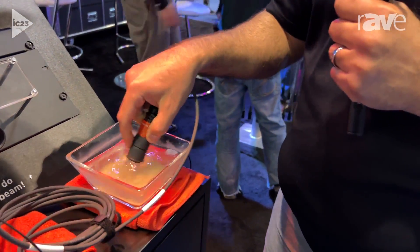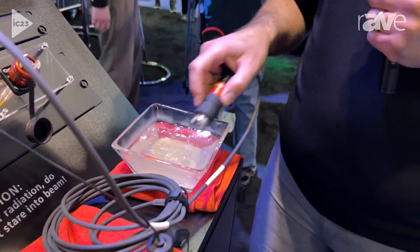I'm going to put it in some water — probably not the kind of thing you want to do with your traditional fiber. But remember, folks, I'm a professional.